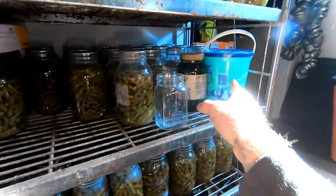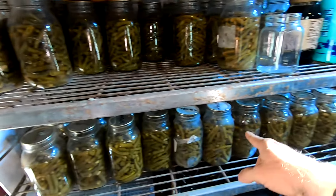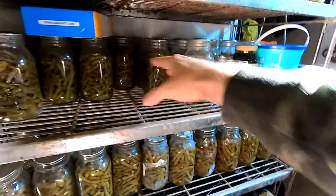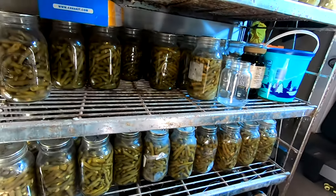Over here we've got all of these green beans, as well as all of these. That's my next focus — I've been eating up the canned goods and now we're starting to eat up all the green beans.